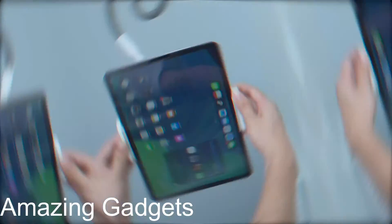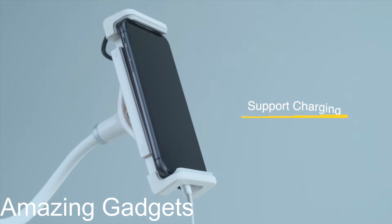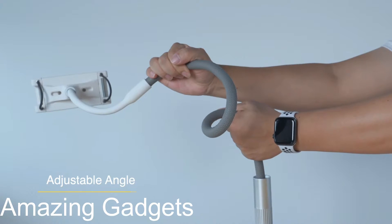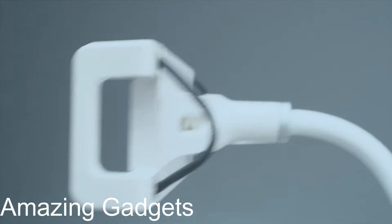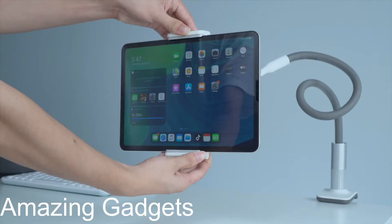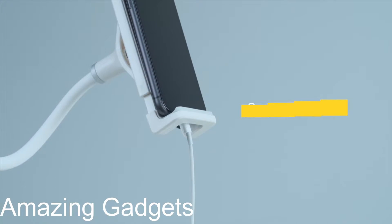The Gooseneck Tablet Mount works as a good partner for your tablet on various occasions, like FaceTime video calls, watching Netflix, or reading with a tablet. It's also great for viewing recipes while cooking in the kitchen. With this tablet gooseneck mount, you can keep your tablet at an appropriate distance from your eyes and ergonomically fix your posture while looking at the tablet.